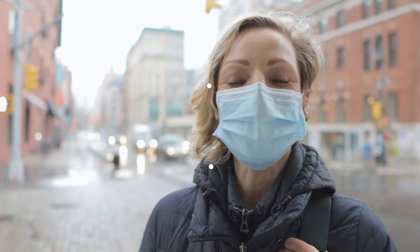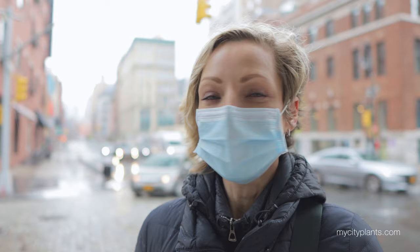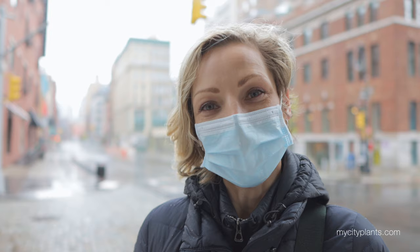Hi guys, it's Juliette. For those of you who don't know me, I am a founder of My City Plants. We specialize in indoor plants and full maintenance service for commercial clients. Even during these crazy times when the city is on a lockdown, the plants still need to be serviced. So I'm going to take you with me to a few offices in Soho and East Village to show you what I'm doing and share my routine with you.